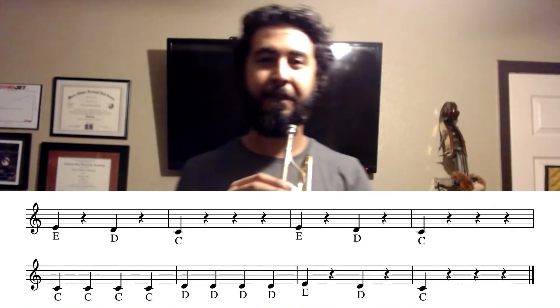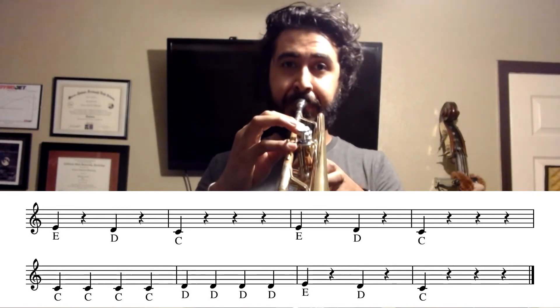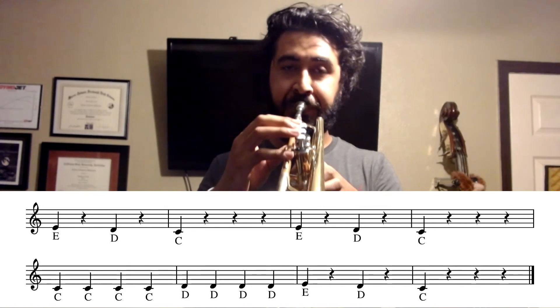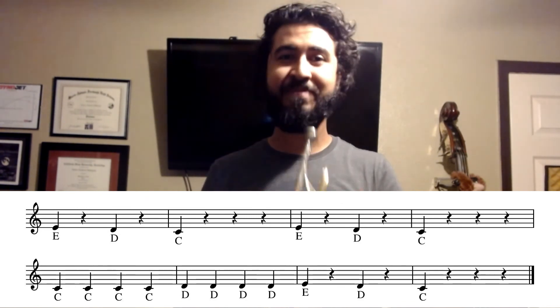Alright guys, let's go ahead and turn on the metronome. I'll count you off and then we'll play the whole song together. Okay, great — that is Hot Cross Buns, guys! You played your very first song. As cheesy as it is, that's okay — that's where we start. We start off with the easy and cheesy and then we'll move on progressively to the harder, more interesting, more fun stuff. Happy practicing, and I can't wait to hear what you guys sound like for Hot Cross Buns!